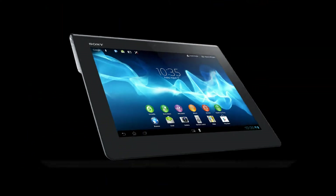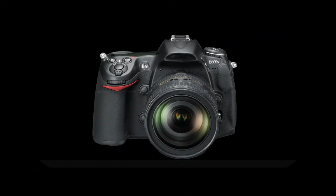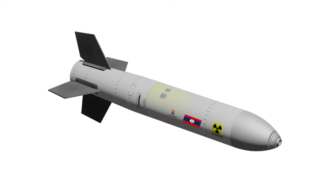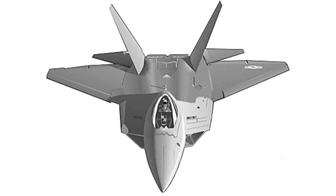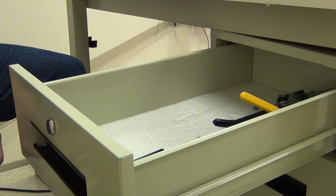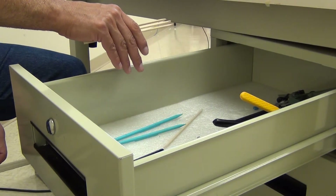Will your device continue to function normally in most ordinary end-use environments? Probably. This requirement will definitely enhance long-term reliability in harsh end-use environments. It may be time to put those wood sticks and soldering aids back in the drawer.